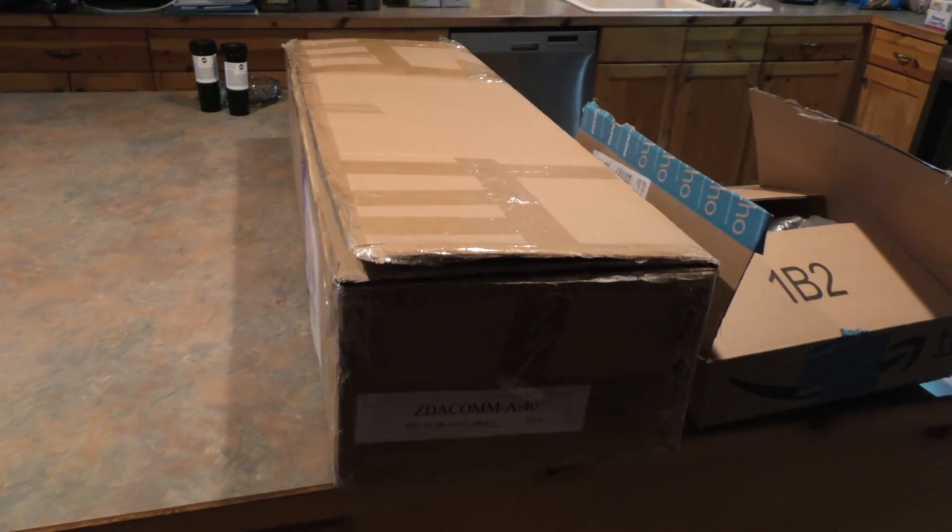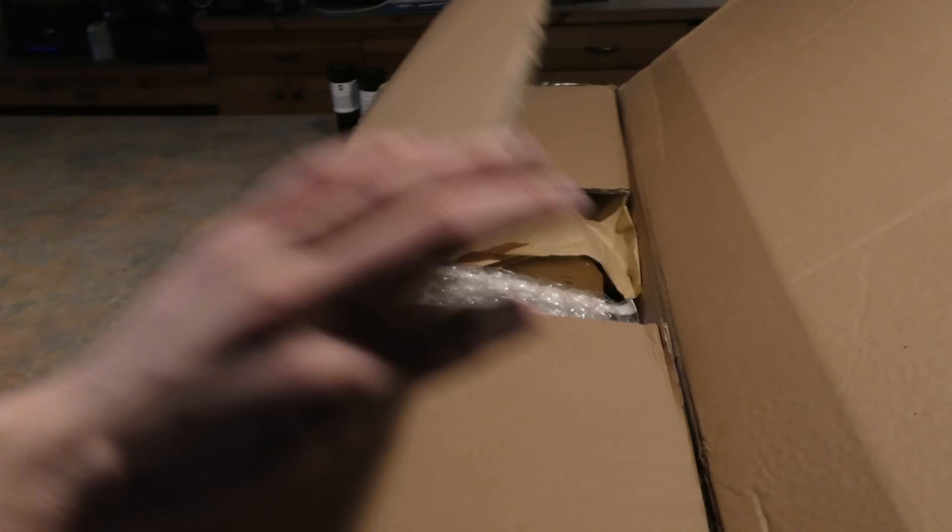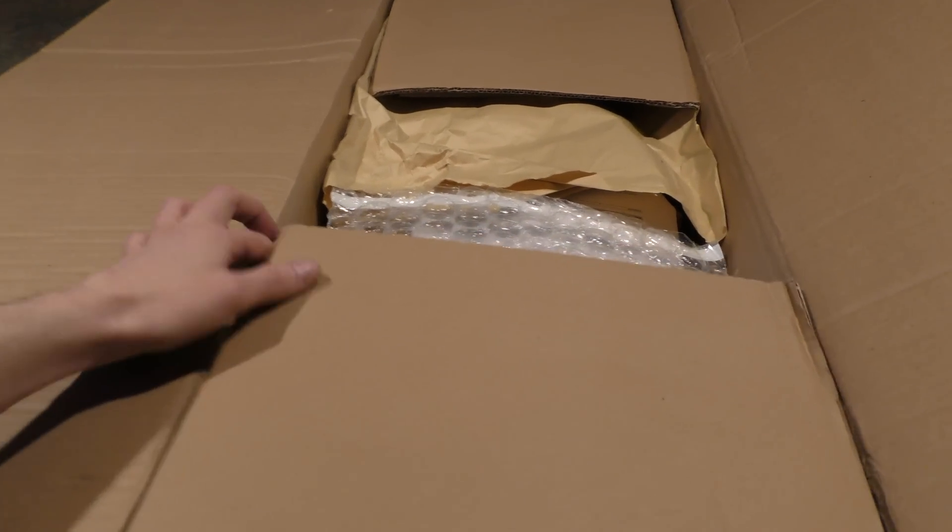Of course then we went back to the city, ordered some parts, and waited for the next time to come out here to the middle of nowhere. Now we're going to play what's in this box.